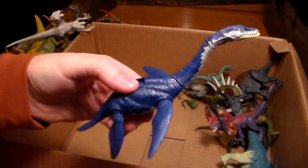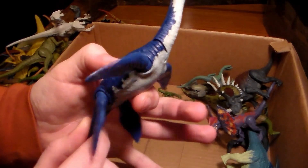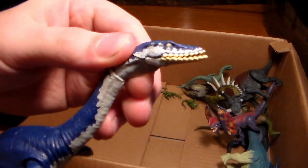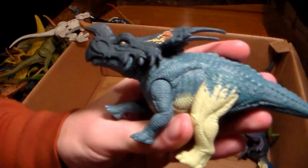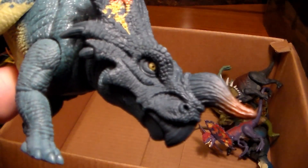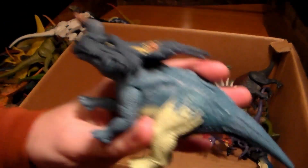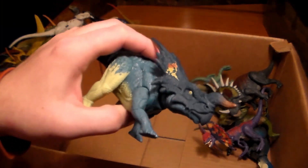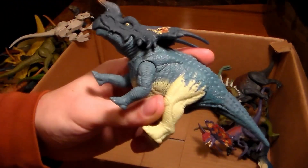We have this beautiful Plesiosaur that can kind of swim — kind of looks like it's doing a tap dance, but still a beautiful dino. Love the blue. Speaking of blue, this sick-looking Triceratops-like dinosaur — oh my god, the face is beautiful. Love the coloration. This one really caught my eye — I looked at it like 'I have to buy this.'